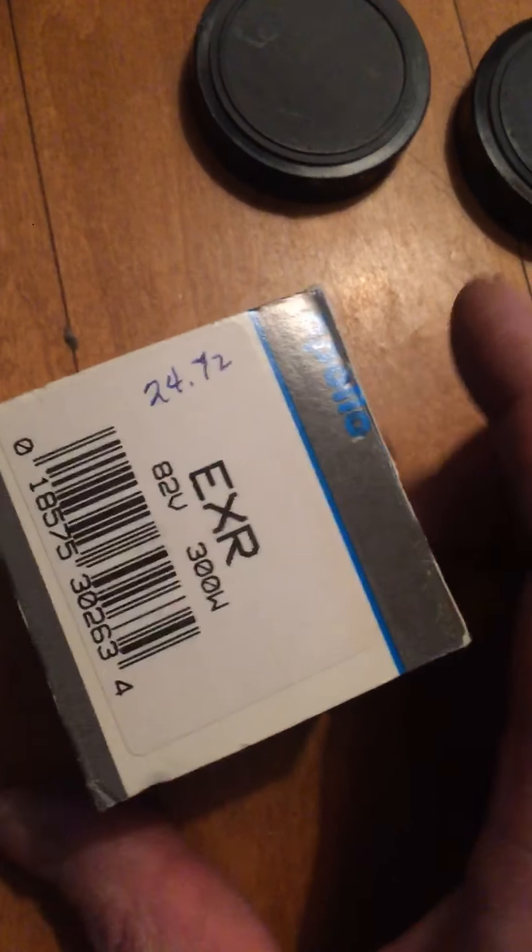There's an extra light bulb that's never been used. There's the extra price for it. This comes out. Here are the covers for it.